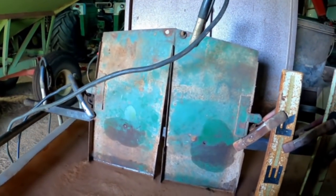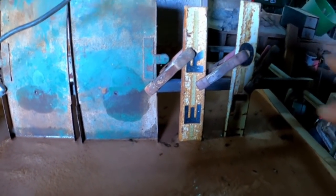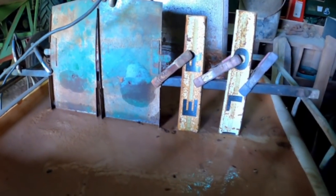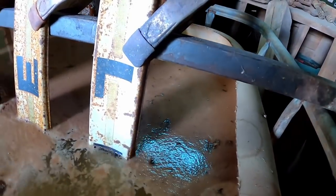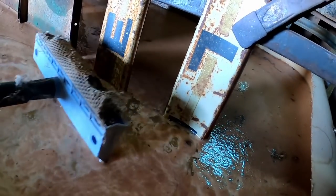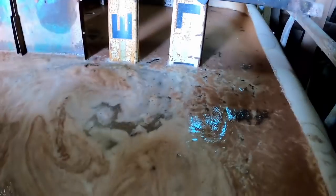Obviously my tank isn't deep enough to get them all in one hit. Maybe if I put them in there at an angle - yeah, we'll just flip them. Let's move some of this foam off the top.